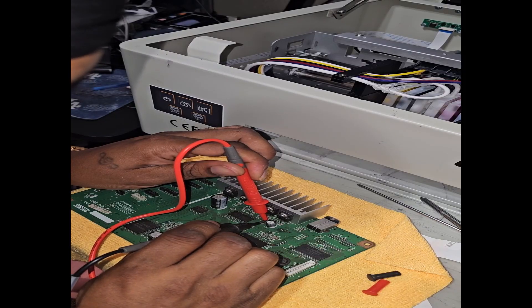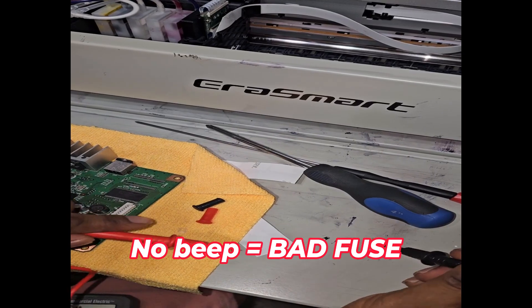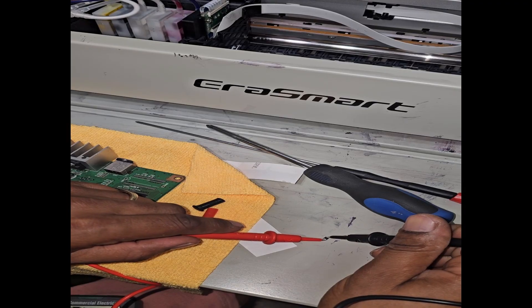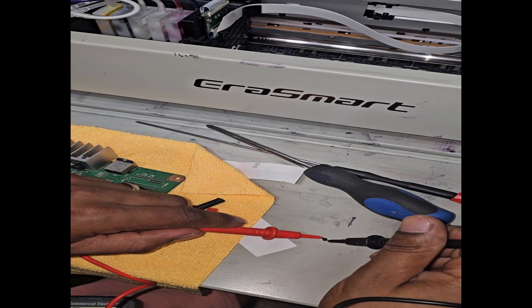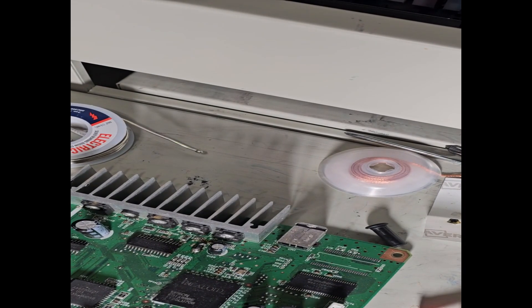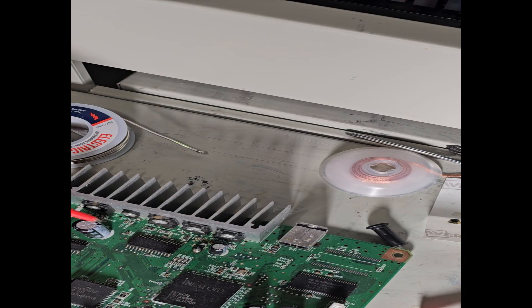Here's the F1 fuse right here, and here's the new fuse. I finally got it back in there — it's not the prettiest job, but it's in there and now I'm about to test it.